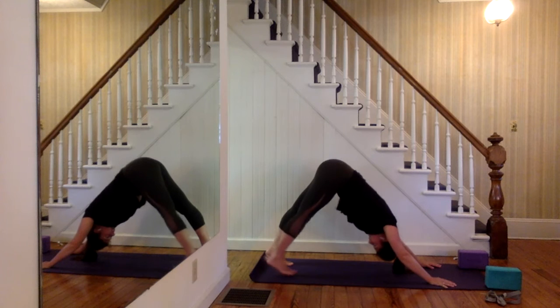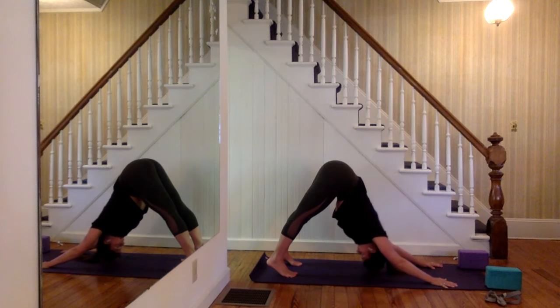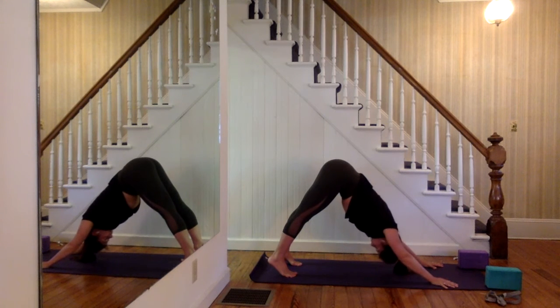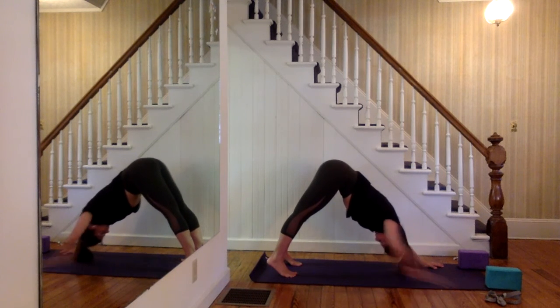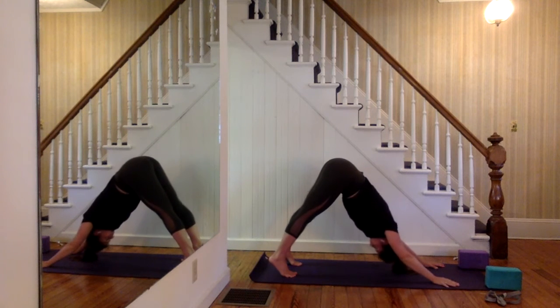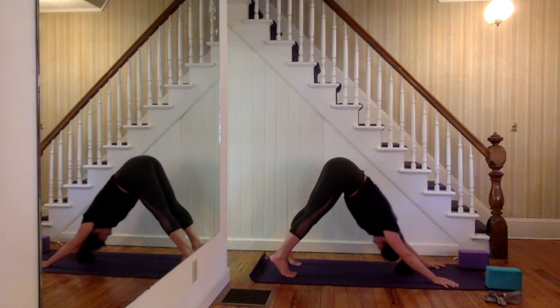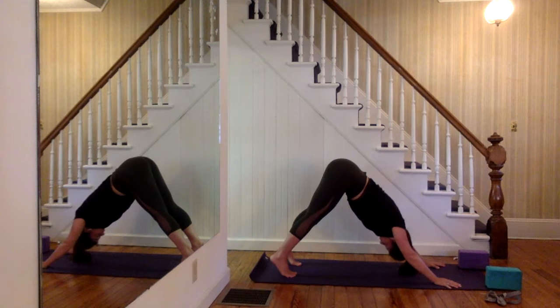First downward dog of the day — taking a couple of adjustments to feel a little bit better. Press in between the thumb and the index finger to keep the wrist safe. Elbows are spinning toward the floor, your head is framed by your arms, your gaze is in between your feet — never at the top of the mat; that's how we keep the neck safe. There's an imaginary fish hook on your belt loop pulling your hips up toward the ceiling. Soften the knees if you need relief from the hamstrings, and your heels are hovering above the ground. Two more breaths here, inhale through your nose, exhale through your nose, one more inhale.